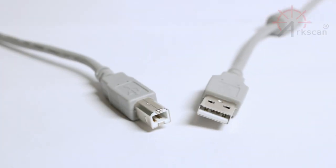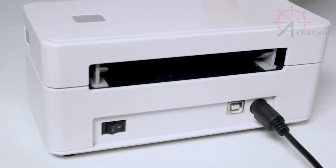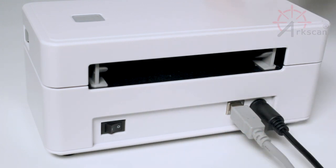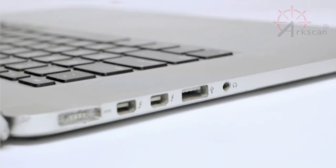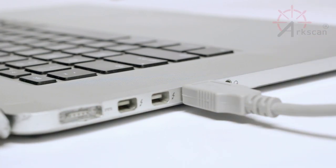The provided USB cable has two ends, type A and type B. Grab the type B end and insert it into the printer's USB input. Next, take the other side of the USB cable and plug it directly into your computer's USB port.